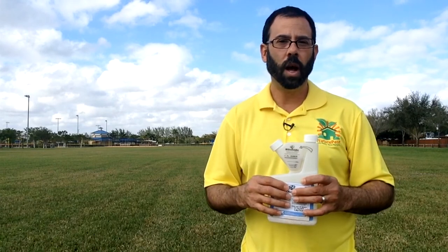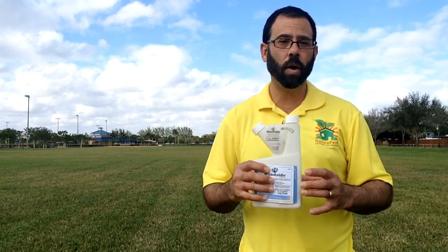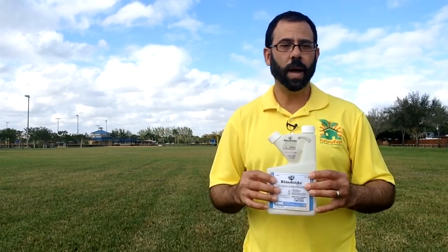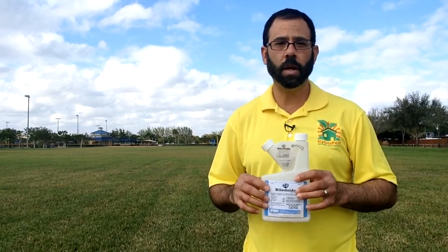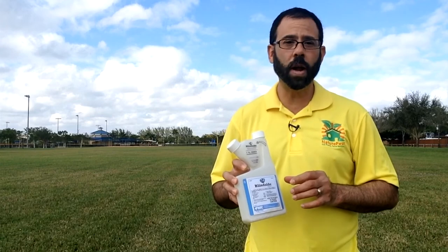There is a link where you can order this product with free shipping directly to your house or business, and you can get the labels and MSDS — whatever information you need to make a decision. The great thing about Blindside is you can use it on cool season grasses and warm season grasses like St. Augustine, Zoysia, Bermuda grass, and centipede grass. So this is a great product.